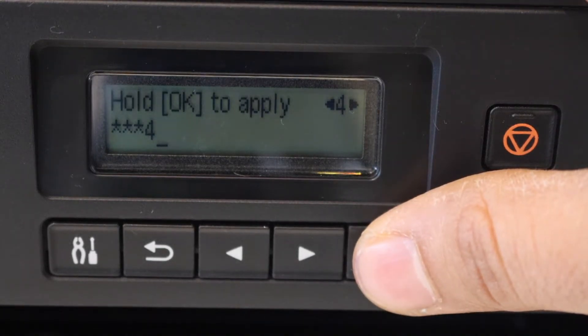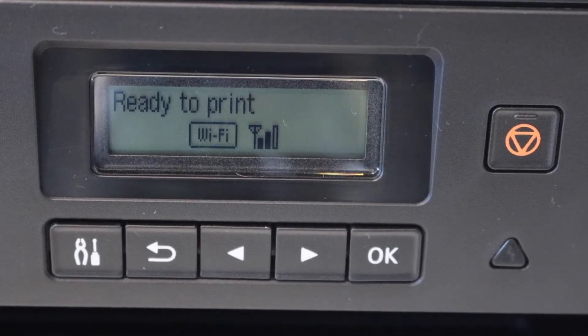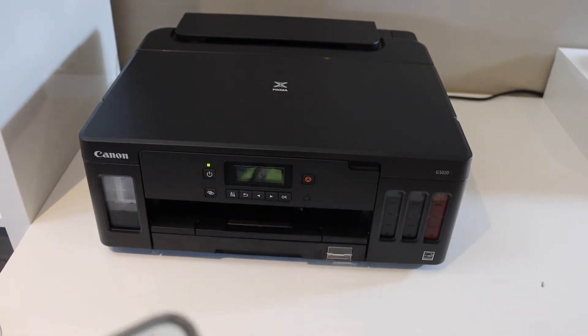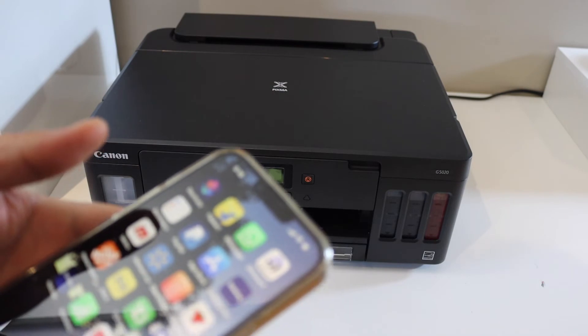Wait for the connection to set up. Once the printer is connected, you can see the signal is available on the main screen and it says ready to print. This is the first step of the Wi-Fi setup. Once it is done, the next thing is to add it to any device for wireless printing.